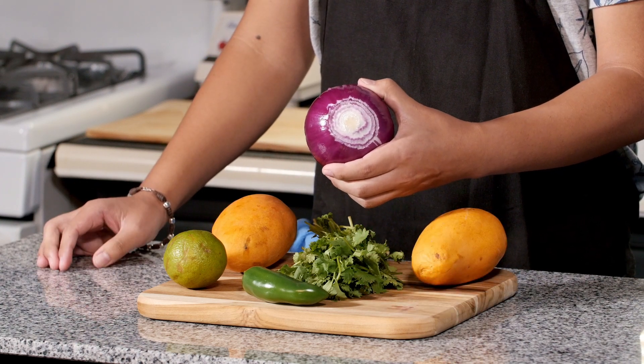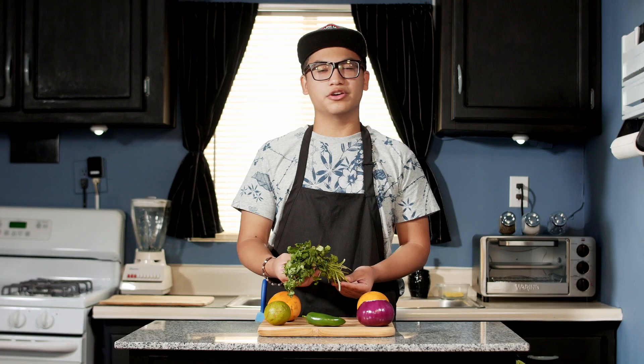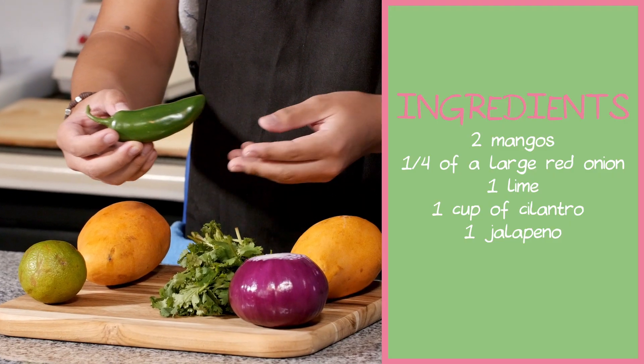About a fourth of a large red onion, one lime, some cilantro — about one cup. If you think that's too much, you can go ahead and pull that back. I like to give my salsa a little bit of a spicy kick, so I'm going to dice up one jalapeno.